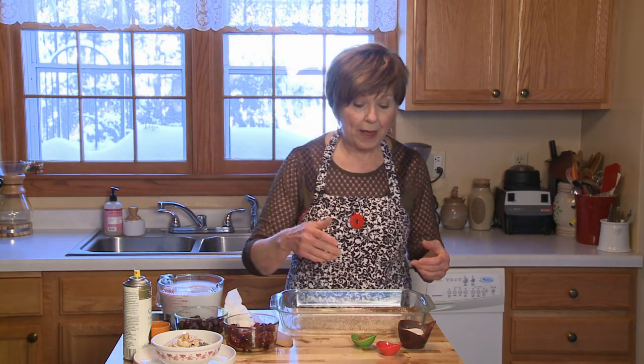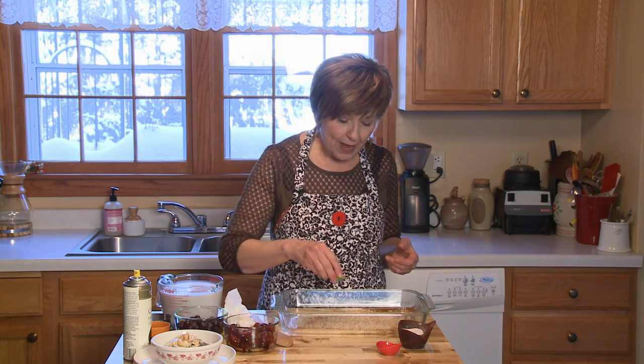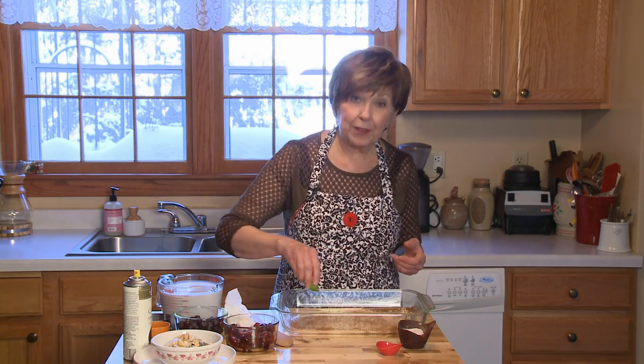You know, when you cook steel cut oats on the stove top, they really take a long time to cook. And that's why a lot of times we choose not to use them. So it's another great reason to put them into this baked oatmeal.